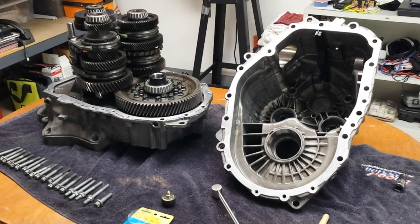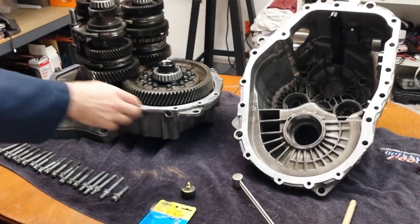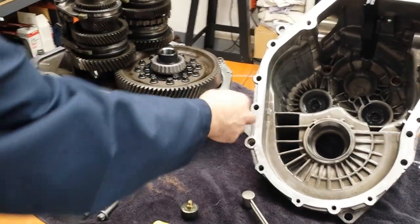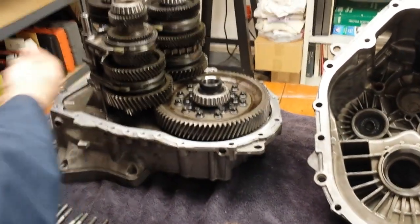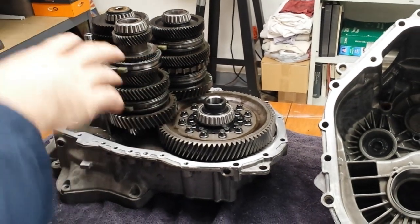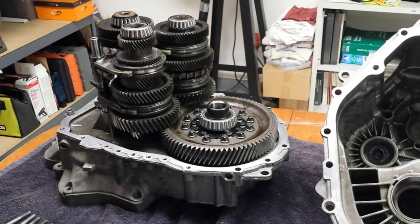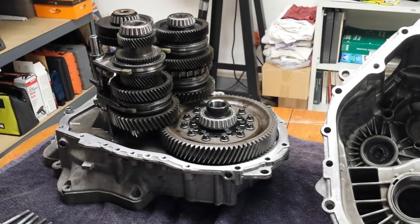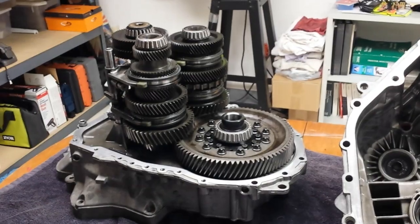The first step is to pull out the sensors on the transmission. There's a vehicle speed sensor and a reverse switch that both have to come out. Then you want to pull out the shifter mechanism. There's really no trick to that — there are two bolts to hold it in. You just have to make sure the transmission is in neutral before you pull it out.